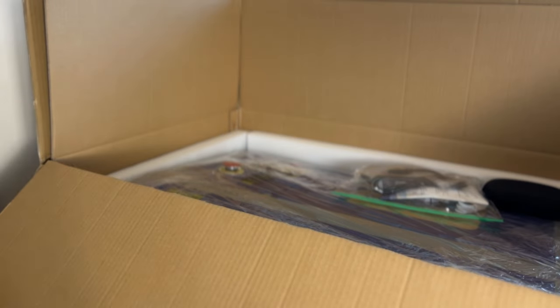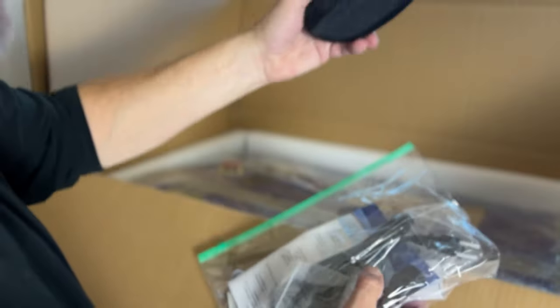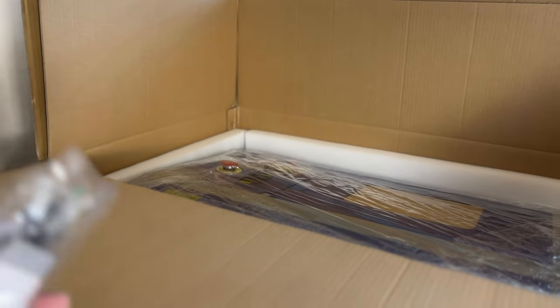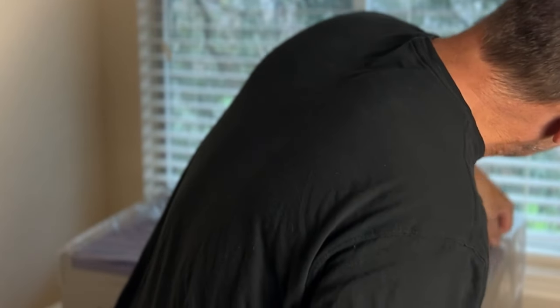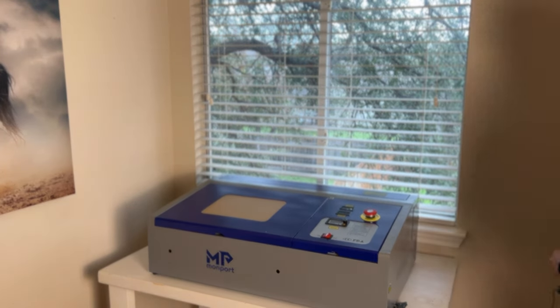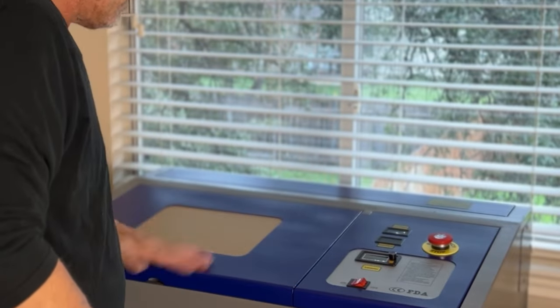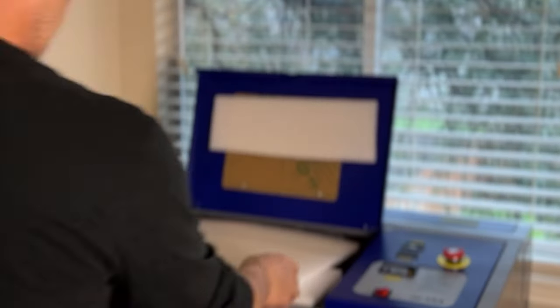All right, so right now we're taking out the top foam piece, and inside here we got a nice little bag of stuff — a bunch of goodies. Looks like we got some glasses. Right inside here, there's the new laser. This came very nicely packaged, all nicely wrapped. We're gonna take the wrapping off — this is like unwrapping Christmas early. All right, no scratches, no dents, no nothing. Looks great.